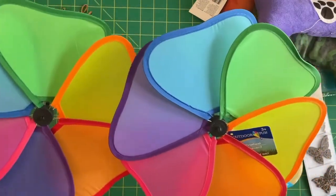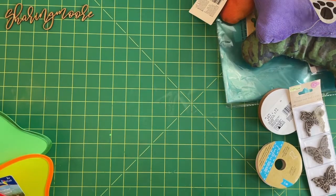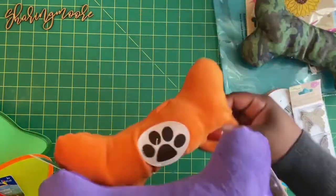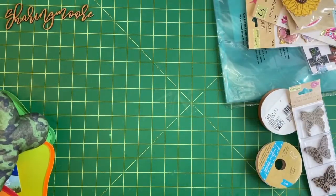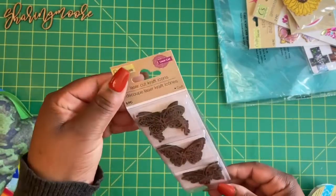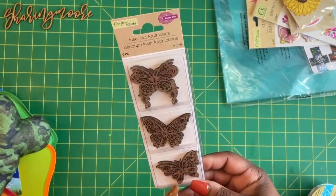I also got these really cute little pinwheels for the backyard. They had a lot of different colors — I thought these would be really pretty to put out there when me and my son are sitting outside doing our homeschool lessons. And then I got three other little dog toys, just something for the dogs to play with while we're outside.